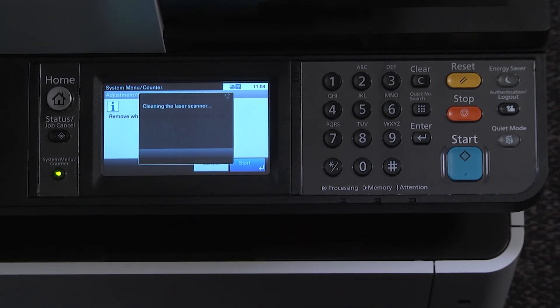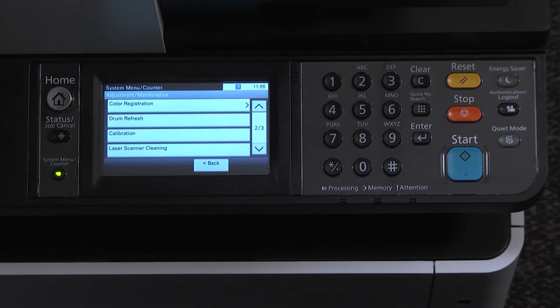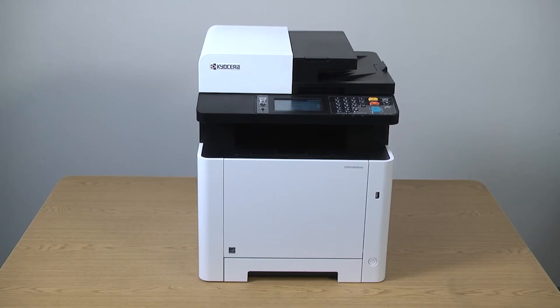This will take several minutes. When the process is complete, press OK. Press on the system menu counter key to exit from the menu.